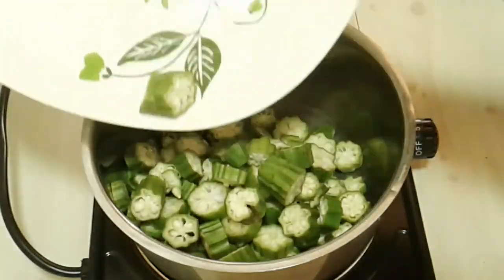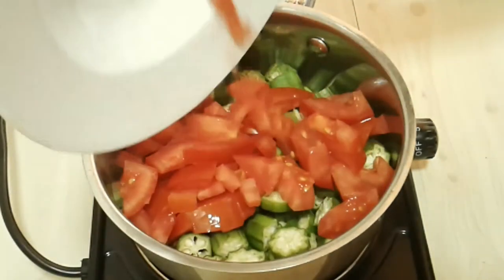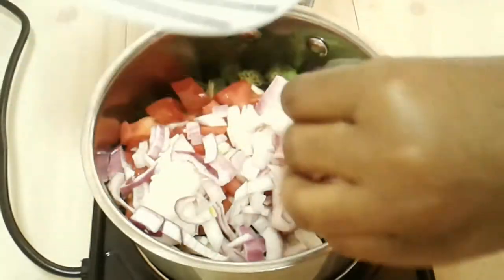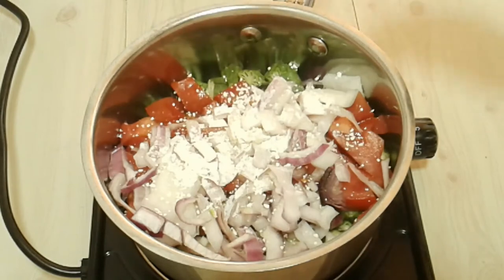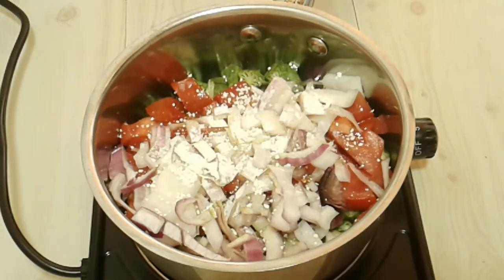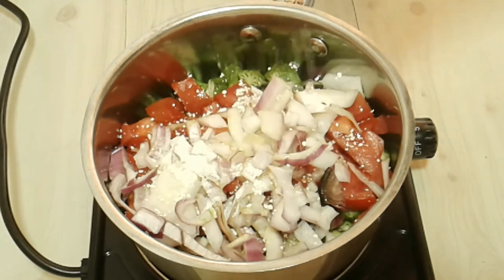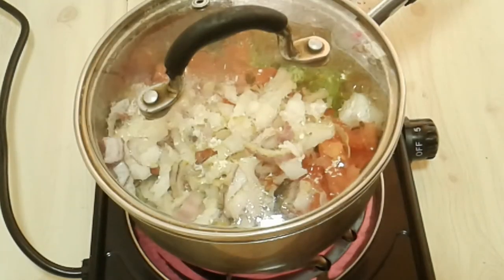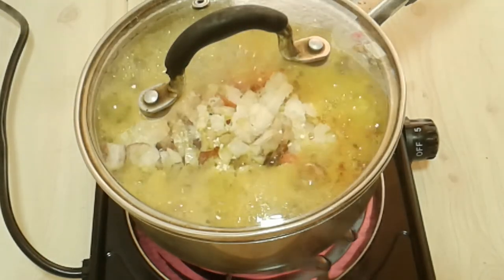Let's do the soda okra now. Start off by putting the okra in a pot, then add the rest of the tomatoes and the remainder of the onions. I'm adding a quarter tablespoon of bicarbonate of soda and also a quarter tablespoon of salt. Then pour in a bit of water and cover it. Let it simmer, and when the bubbles start forming on the sides, you know it's time to take off the top.